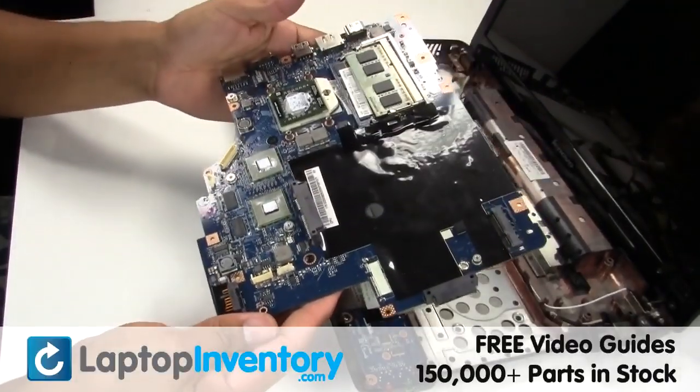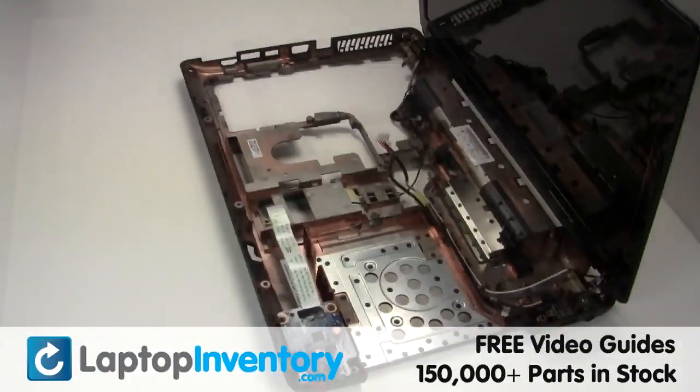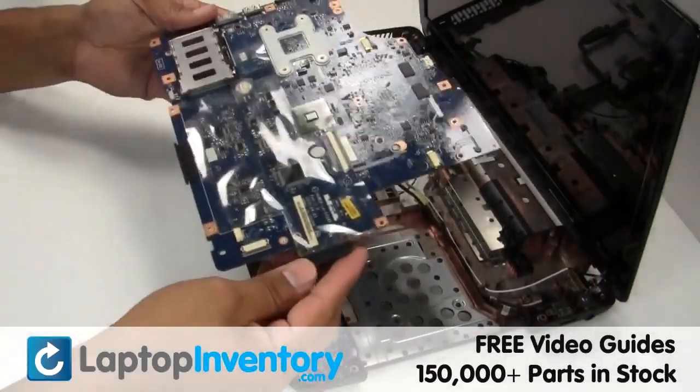This is what the motherboard looks like. Put it back in place.